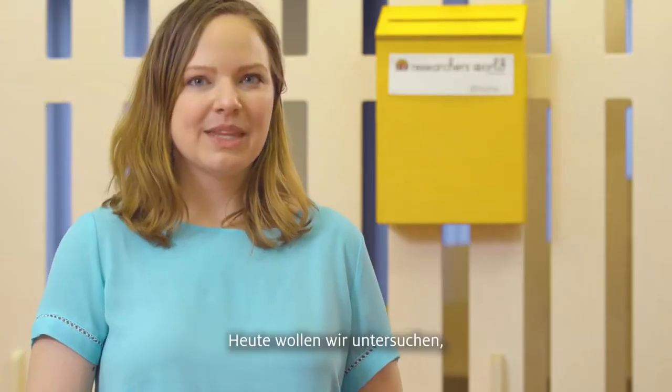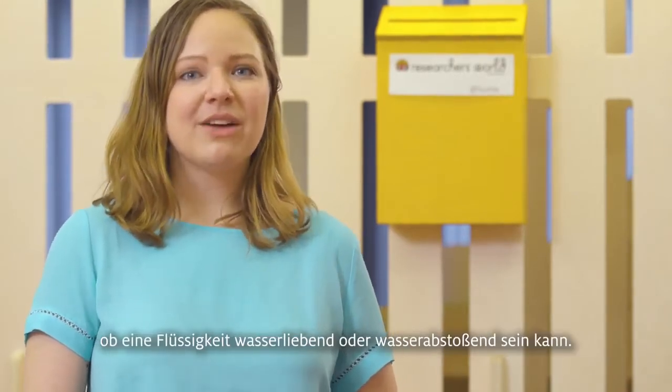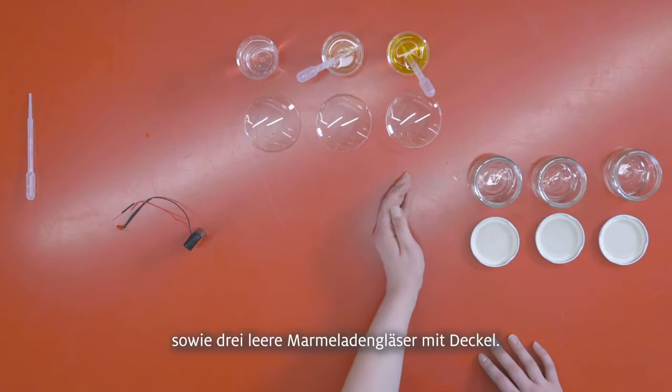This time we'll actually find out if another liquid is hydrophilic or hydrophobic. So what we have here today is water, sunflower oil, and olive oil.